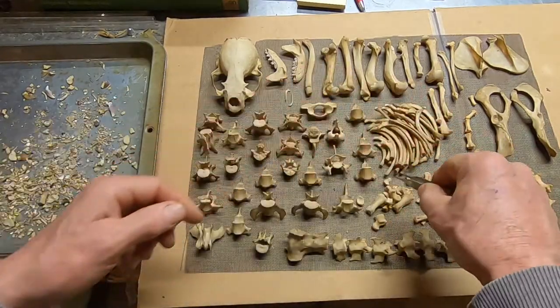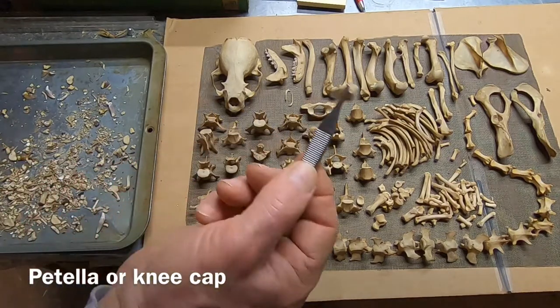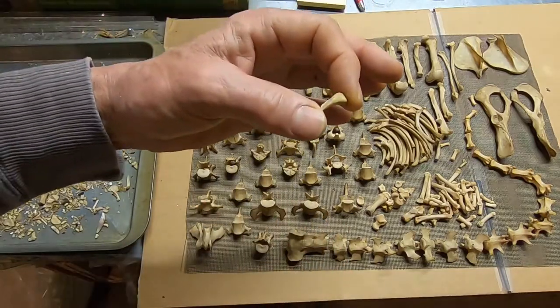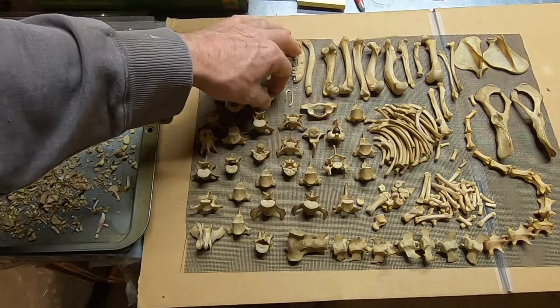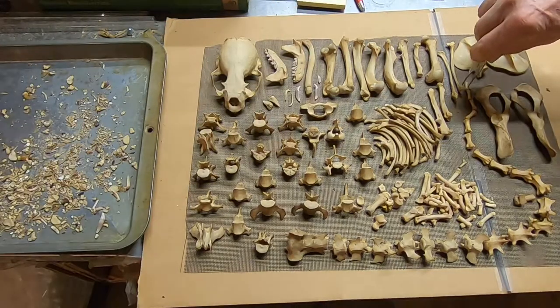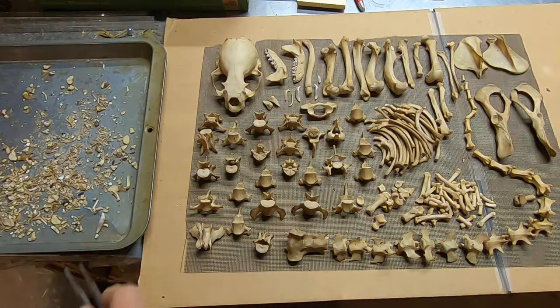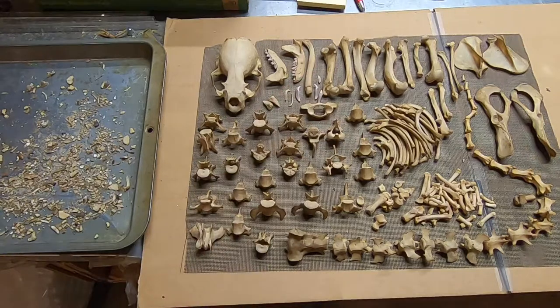Let's do the claws real quick. We've got the patella — notice the very unusual shape. That's because otters are in the water more than they're on land, so they have a very odd-shaped patella for that. And what's left? Claws — a couple more pieces. There are the claws.